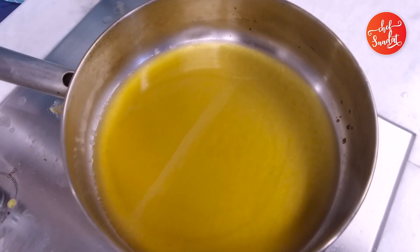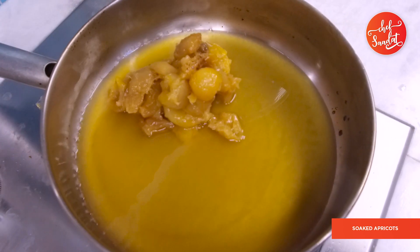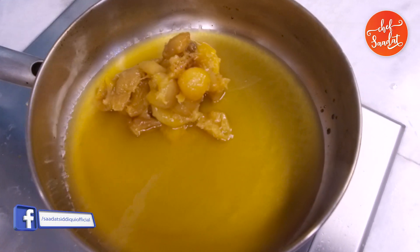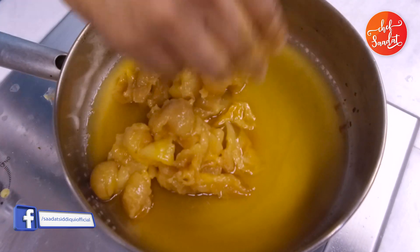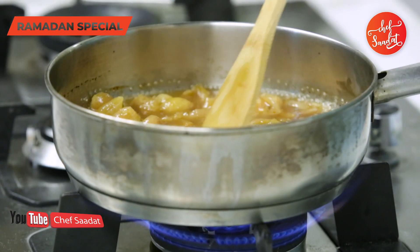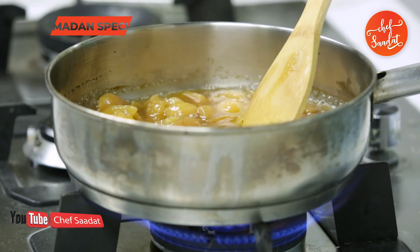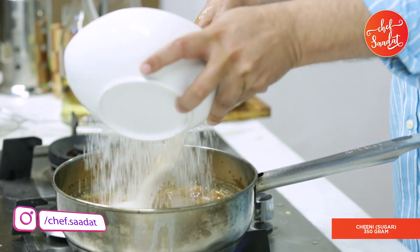The water is ready. We will start adding the kubani. It's ready. We will add a kubani. We will add 350 grams of chini.